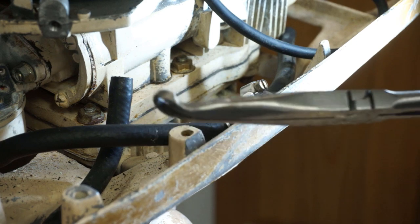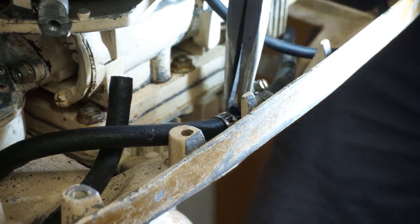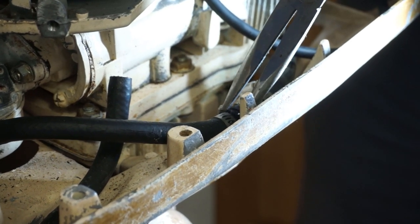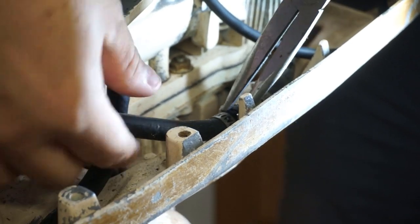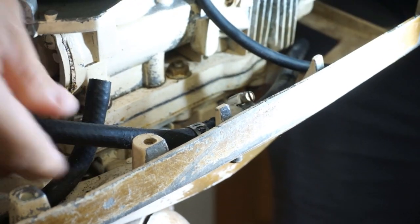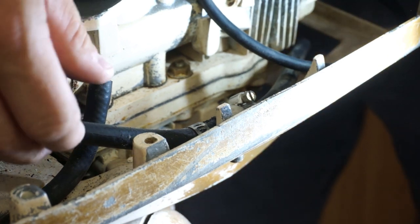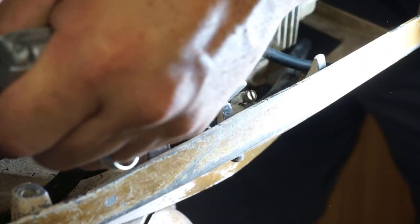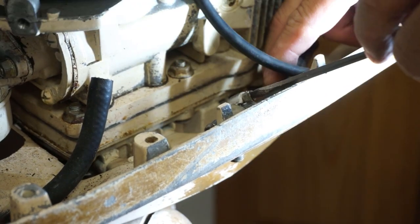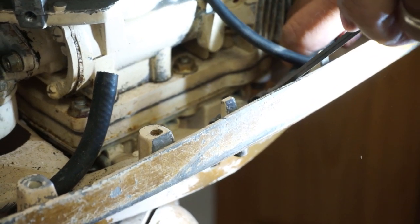We have these fuel line removers — hose removers — and they work pretty good. Just wrap it around and you can kind of wiggle it. Try not to break anything. You know what, we'll just cut the hose — it's not coming off — so let's just cut it. Just do a little slit down the middle here. Surgery. These hoses are petrified — they're hard as a rock — so they definitely needed to be changed out.